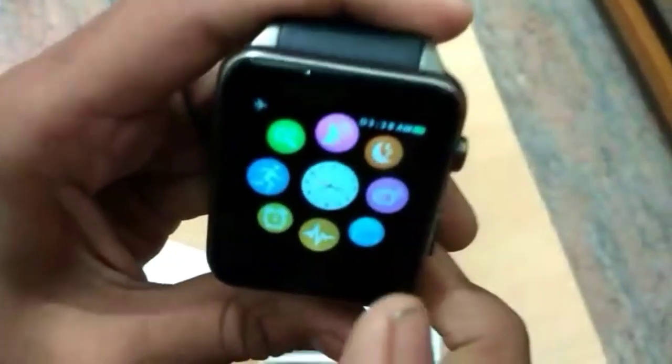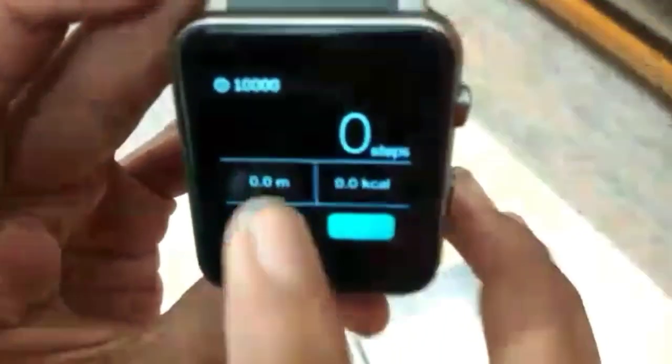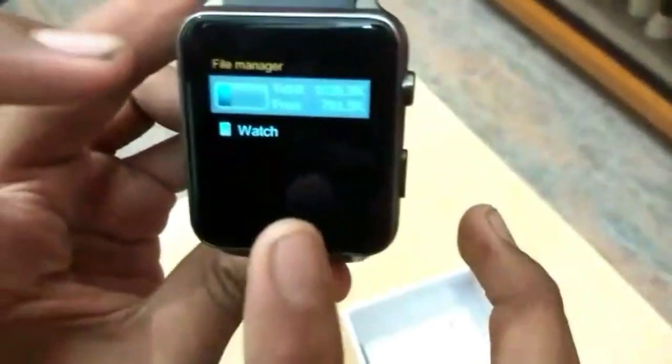Next, here is the screen recorder. Here is the heart rate sensor — you can start it and see the light indicating the sensor. Go back and you can see the time. Here are the running steps — when you start the watch, it tracks your steps.